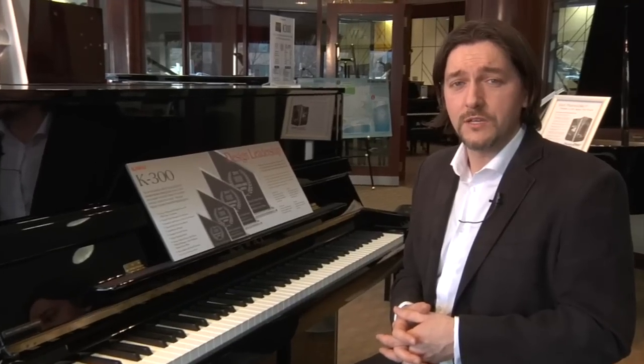I'll leave you with one last piece. Stu Harrison for Miriam Pianos in Toronto, Canada.